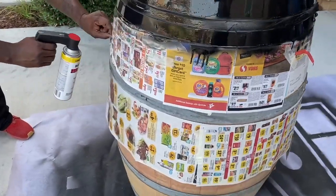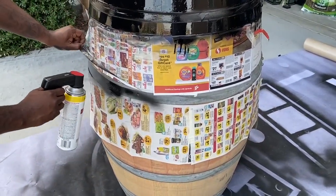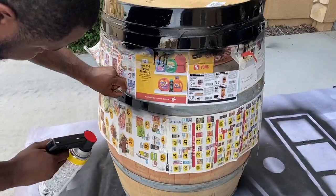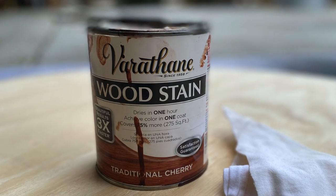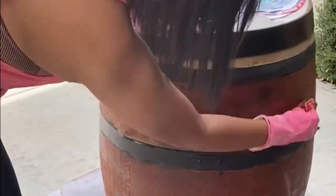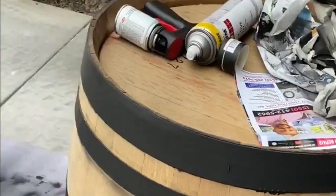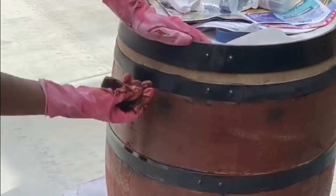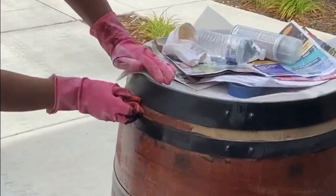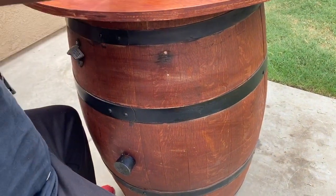I'll have it linked in the description box below. It sprayed really easy, and I also recommend this little cool gadget that's hooked to my spray paint can — it makes spray painting so much easier. I used this wood stain; I'll have that linked also in the description box below. I love how these turned out — the color was absolutely perfect. If you haven't noticed, we got our backyard string lights done and they're actually a cherry wood color, so they match really well.